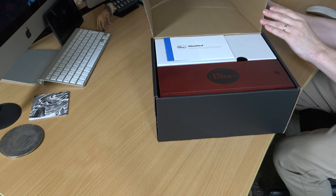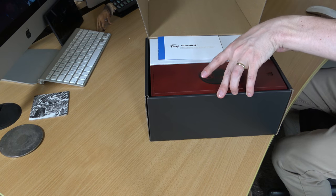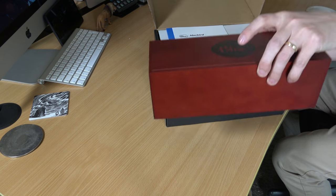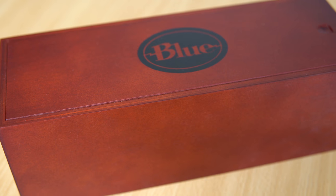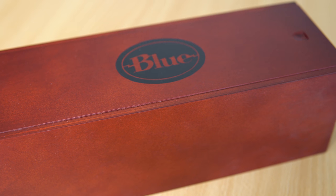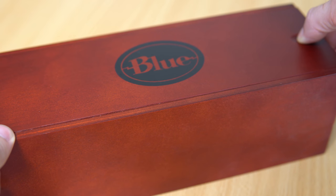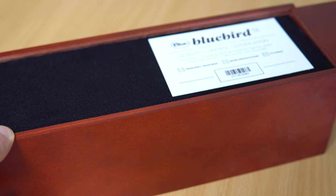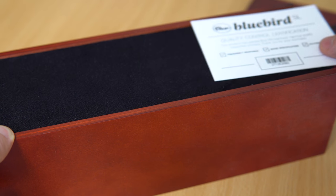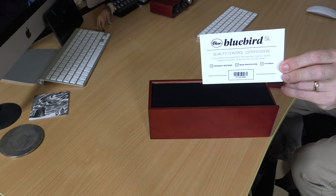Inside here, we've got the instruction manual, and we've got this beautiful wooden box. The accessory is obviously included inside, so I'm going to move this out of the way and take a look at this. This is a piece of work — look at this. This is a lovely wooden box, and now I'm going to unbox right here and take a look inside. This is quality all along the way. As I slip off the case to the wooden box, we've got the Blue Bluebird SL Quality Control Certification.